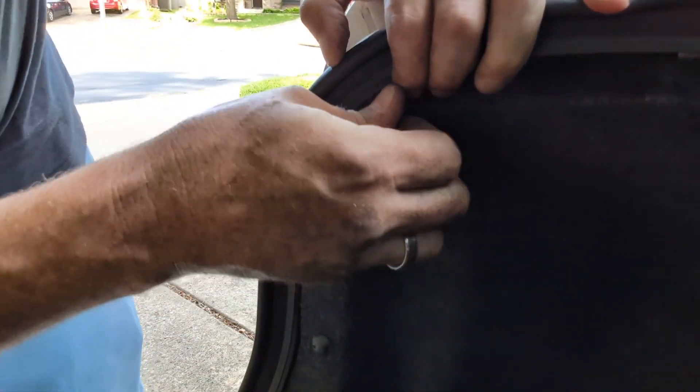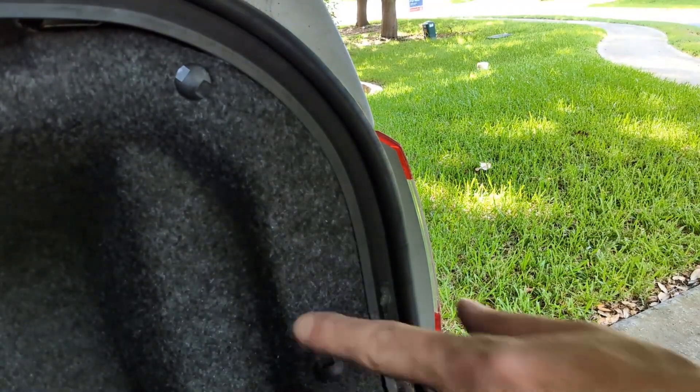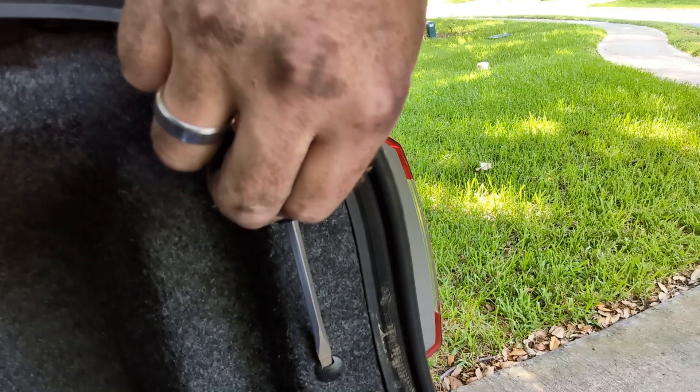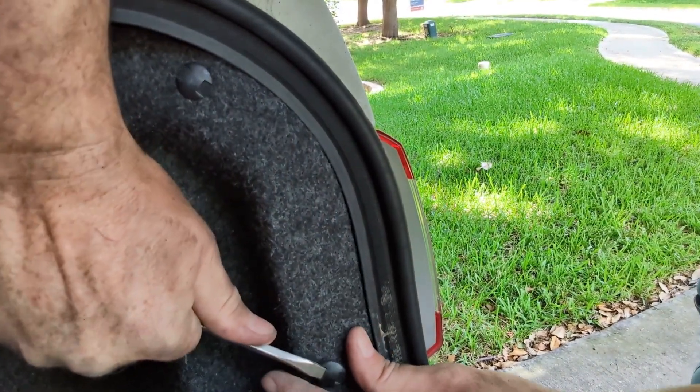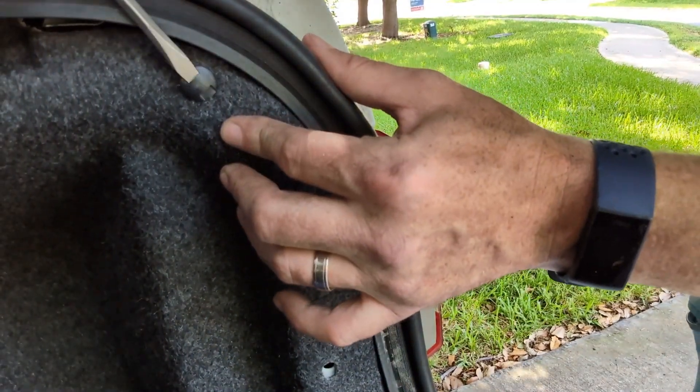Here comes the other one. Voila, back to new. Now on to the other side. Same two clips — going to pop these out, trying to be as gentle as possible. We don't want to snap them.